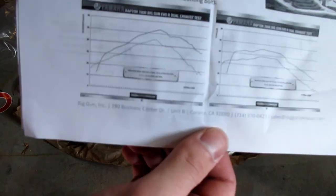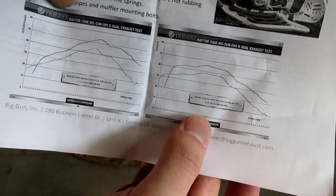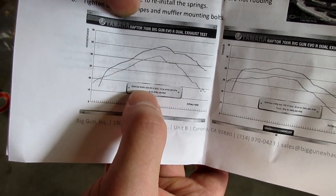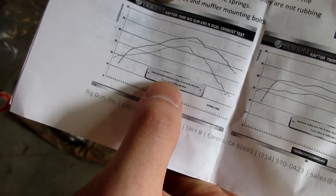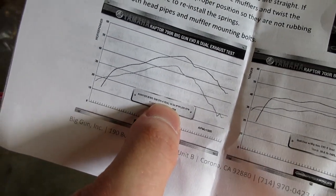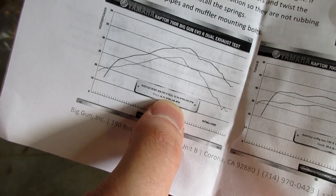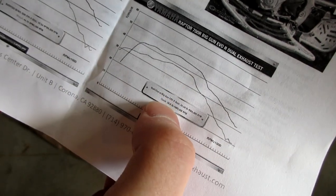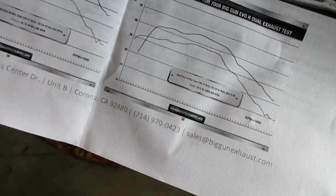I just opened up one of the first packets and found something interesting — the instructions include dyno graphs. On the left is horsepower and on the right is torque. The stock horsepower comes out at 45, and with the Big Gun dual exhaust they claim to have dyno'd at 53.5 horsepower, which is an 8 horsepower increase. I'm a bit skeptical because that's a pretty big number. On the torque side, they went from 38 foot-pounds to 45 — that's almost a 20 percent increase in torque.